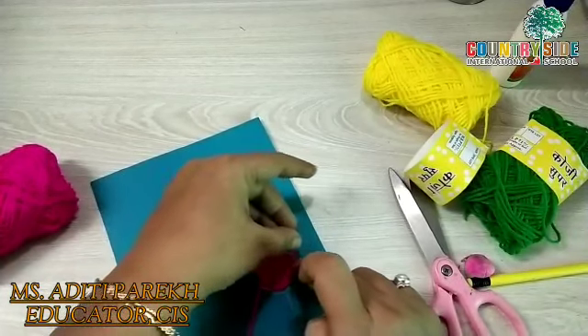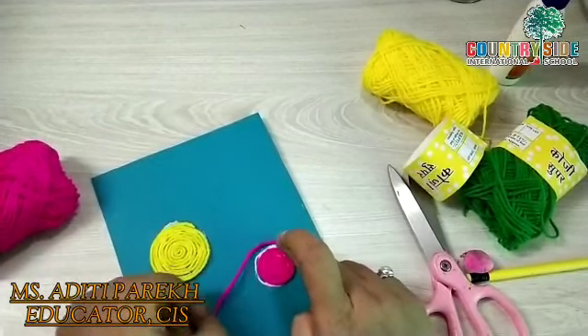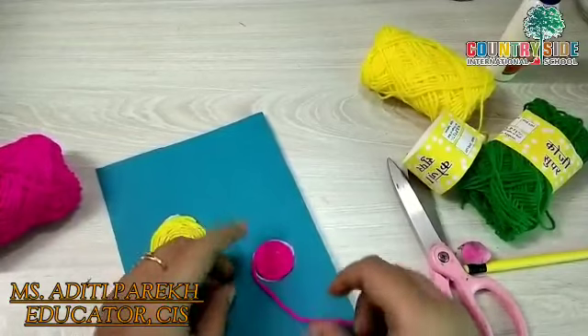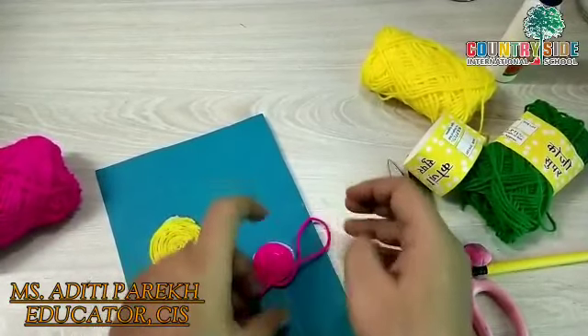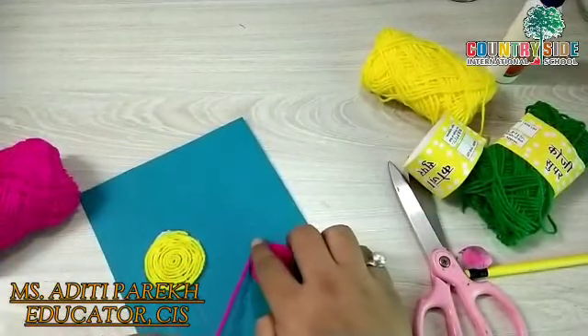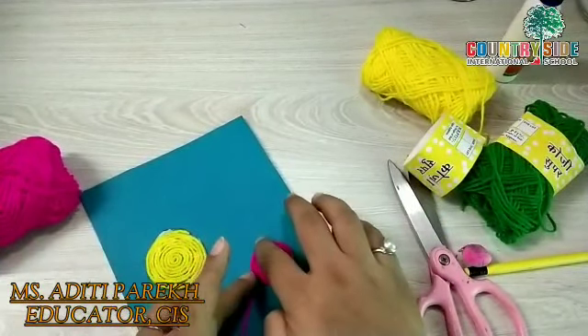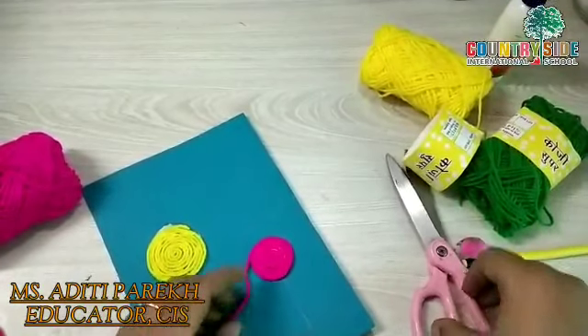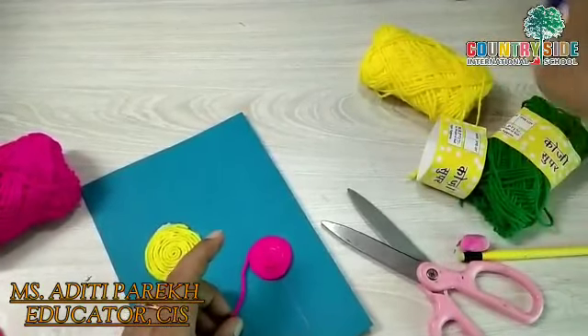So we can use this type of wool in many craft and art activities. After doing this you can use this card to give it to your friends on their birthdays or on any special occasion.